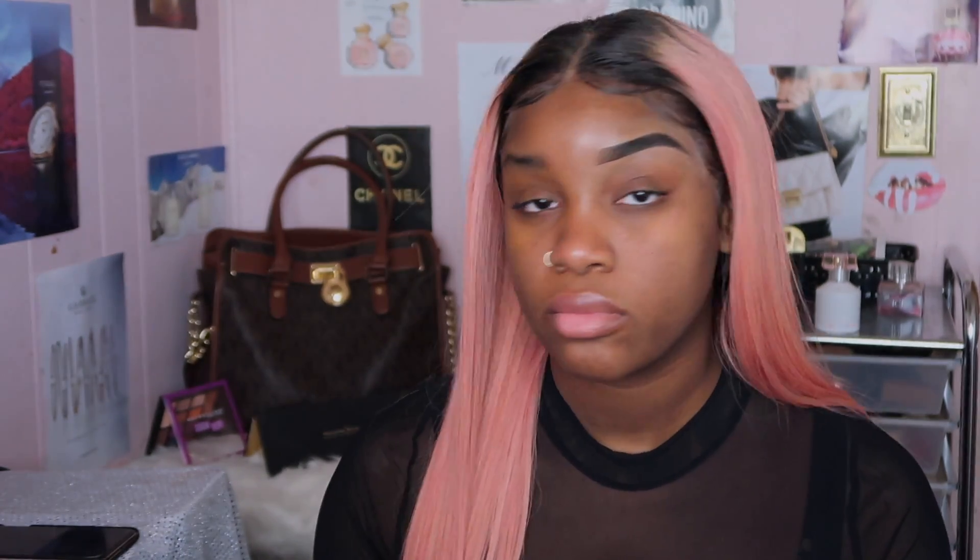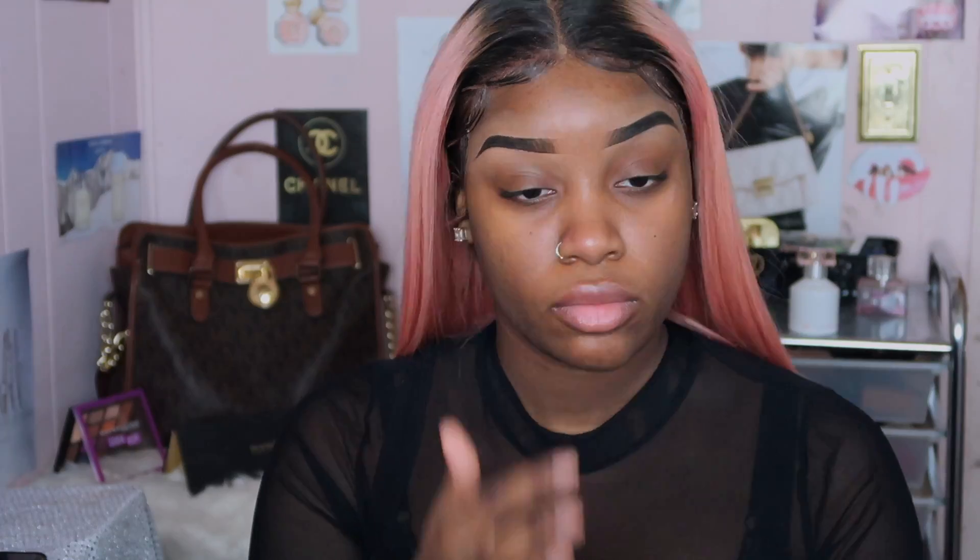I was thinking it was going to dry down matte, but it ended up drying into this oiliness — like it's pure oil. Like fried chicken oil, like hair grease oil. It is very, very oily.